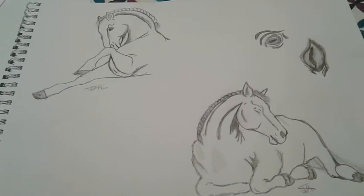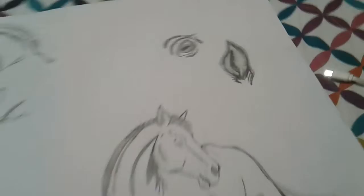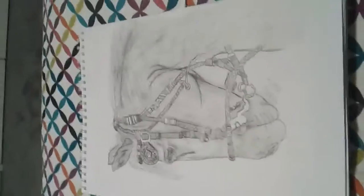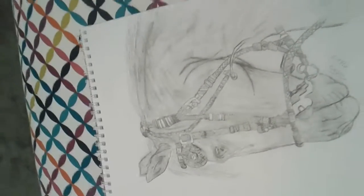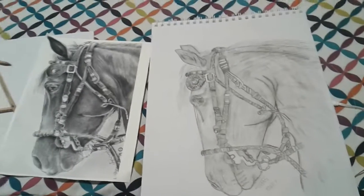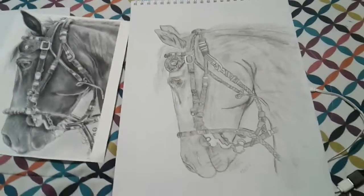Then I have these ones — to be honest I don't really know what I drew them for, but I've got like little extra pieces there. Then I have this one, which is meant to be this one, and I just finished drawing a second version of it, so hopefully it will look good as well.